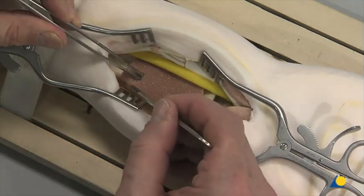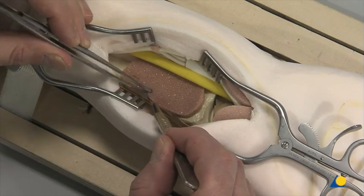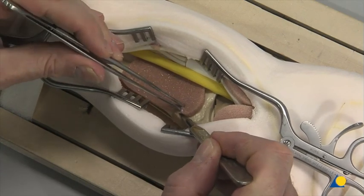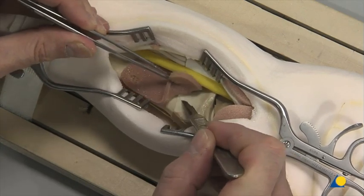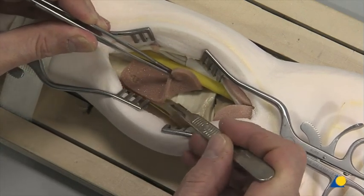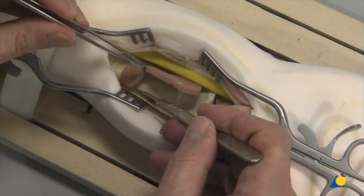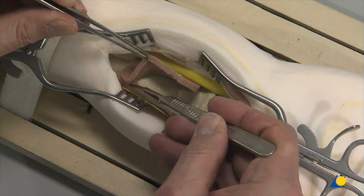The pronator quadratus is detached from the lateral border of the radius and elevated toward the ulna. It is important to leave the volar wrist capsule intact to avoid devascularization of the fracture fragments and destabilization of the volar wrist ligament.